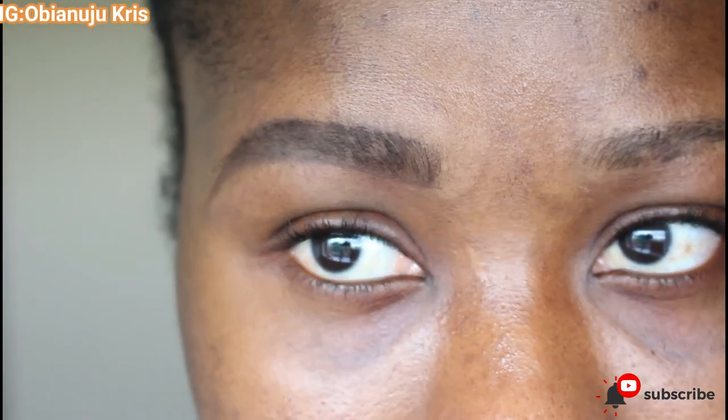Once you're done, you can get an eyebrow fix to finish it up and keep your brows in place. So this is how you can achieve a flawless brow without defining with a concealer.